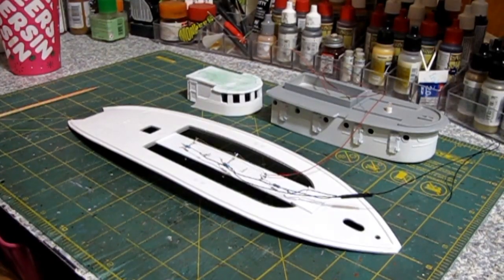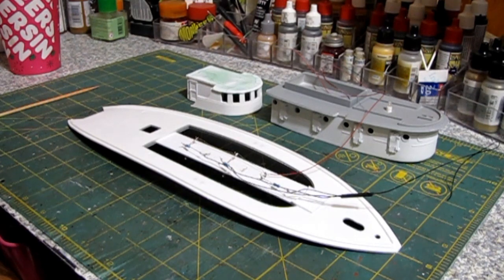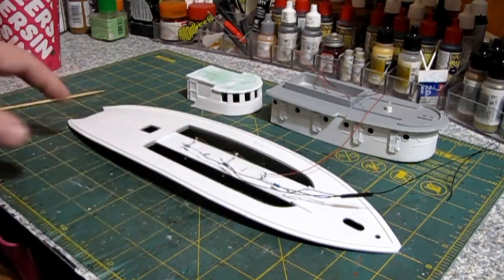Welcome to our channel and we're back on the tugboat. We've got some things painted, we've got all of our electronics installed and wired up, we've got the sound card wired up in the hull, so we've got a lot of work done. And as you can see here, all of our LEDs are put in for the lower cabin.